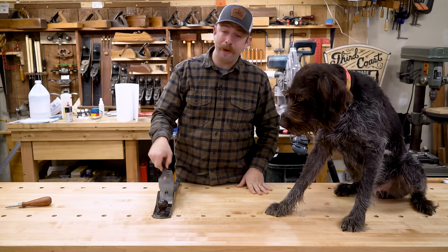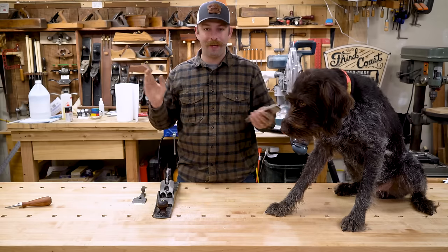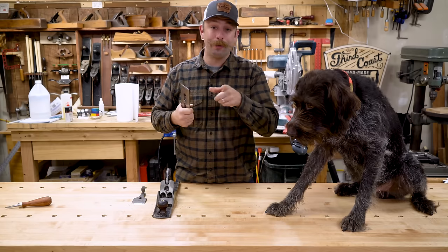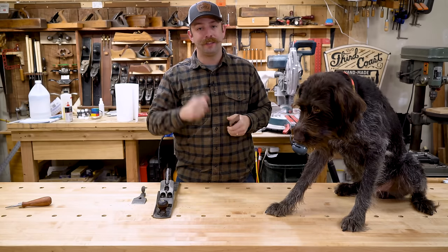So if you want to see me shave my beard with a plane blade, stick around to the end — we have a lot of fun with that. It's pretty crazy, don't try that at home. And a big thank you to Lowe's for sponsoring this video. Let's get started with the build.